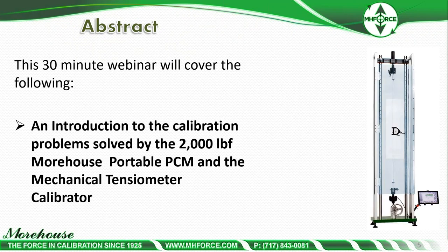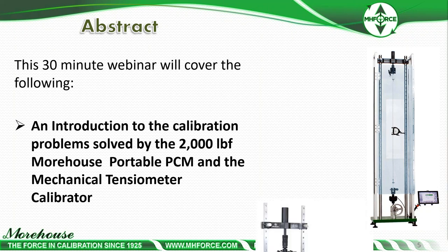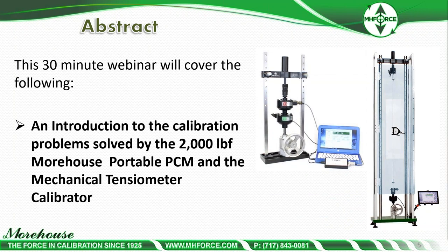We're going to cover an introduction to the calibration problem solved by the 2,000-pound Morehouse Portable PCM and the Mechanical Tensiometer Calibrator — our new product as of the end of last year. There's a specific need in industry to calibrate cable tensiometers, and this machine is very versatile. We'll also talk about the PCM, which has been out about two years now, with refinements made to improve alignment and minimize errors as much as possible in both machines.